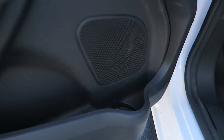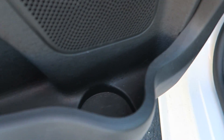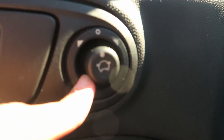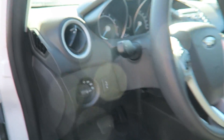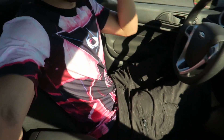Down here we got a bottle holder and what looks like another speaker. There's a small cubby space and the mirror controls — you have to go up and then sideways, it's kind of confusing but it gets the job done. We got automatic headlights.